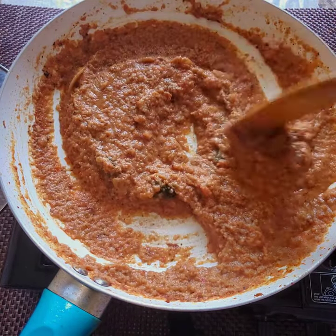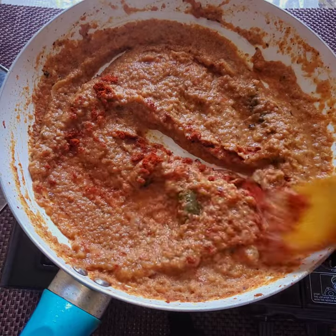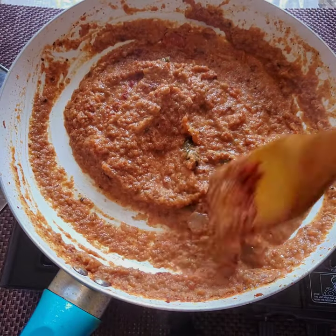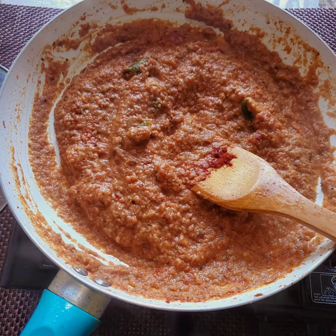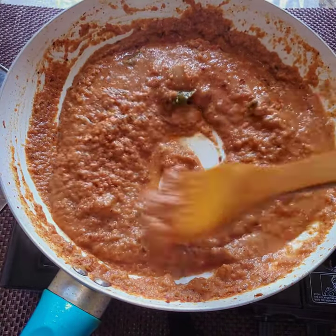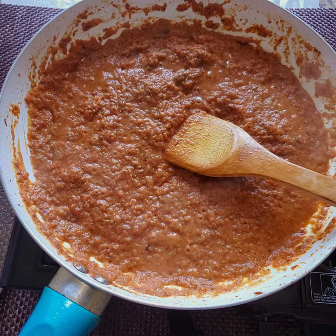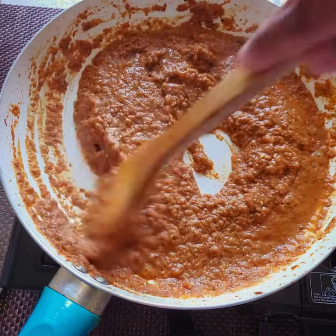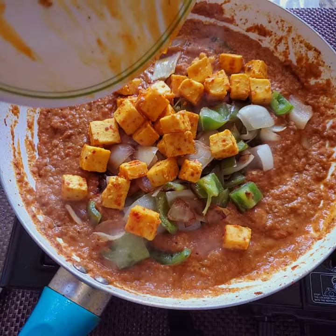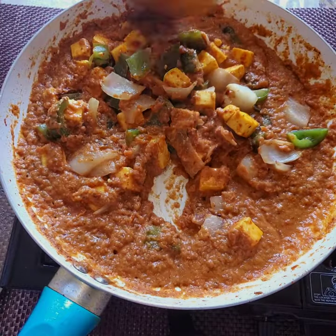The gravy is almost done. After another 5 minutes it's ready. At this stage I'm adding red chili powder again — check all the spices and add according to your taste, whichever is needed. If it is too dry you can add a little water for the gravy. Now it's almost done and it's time to add the onion, capsicum, and the paneer which we have already fried. Let this cook for another 5 minutes till the gravy absorbs all the vegetables.